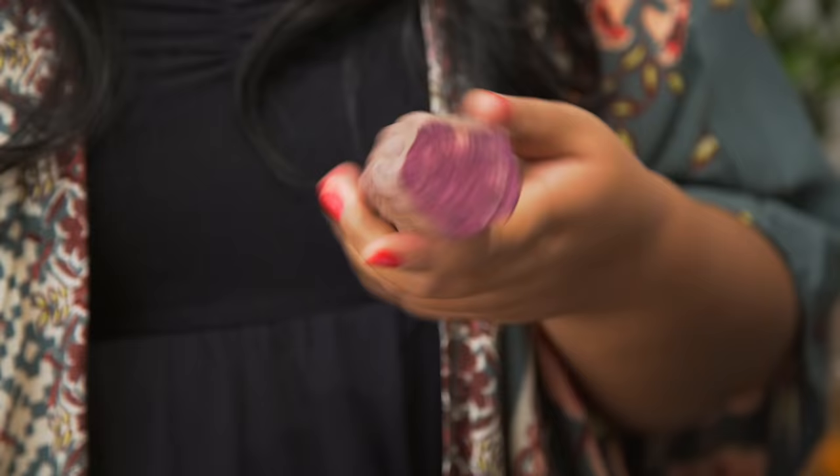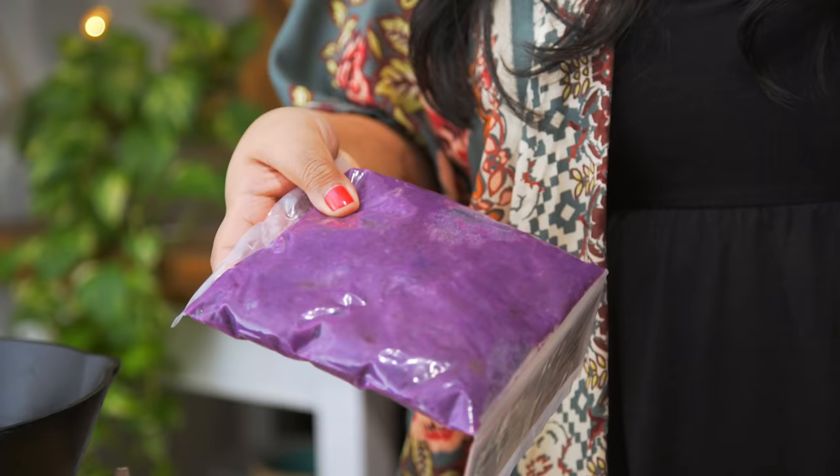The ingredient that inspired it all is what Filipinos call ube. It's basically a purple sweet potato. If you can't find that, you can also get them grated and frozen in a package like this, or canned as a spread. And I'm using that to make the bun.